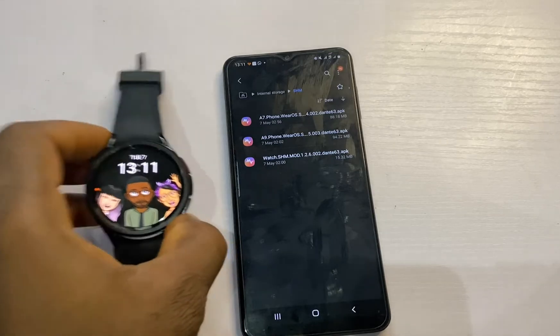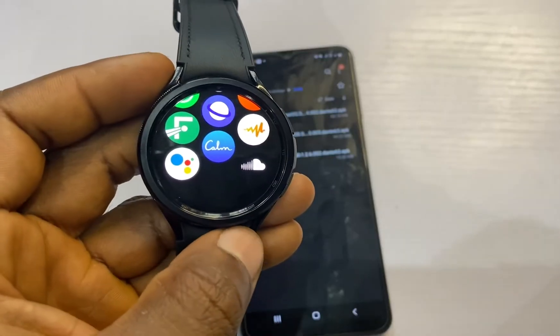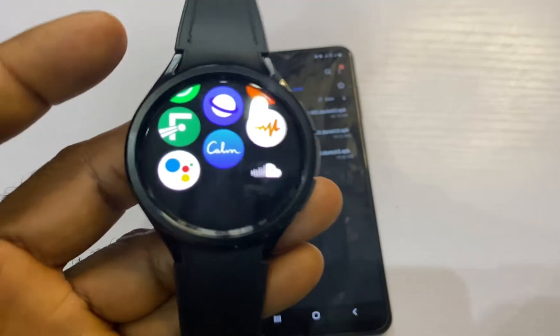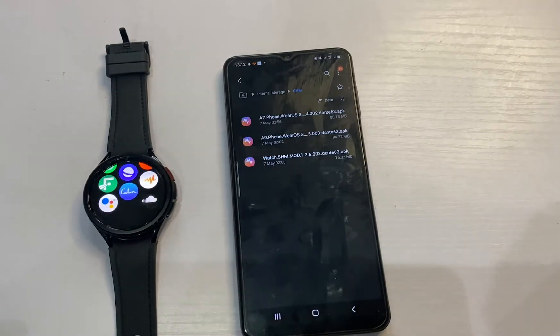I have the Galaxy Watch 6 Classic here, and if you go through the apps you will not find Samsung Health Monitor — so there's no ECG and blood pressure on the watch. To get these two features, you need to check the link in the description.